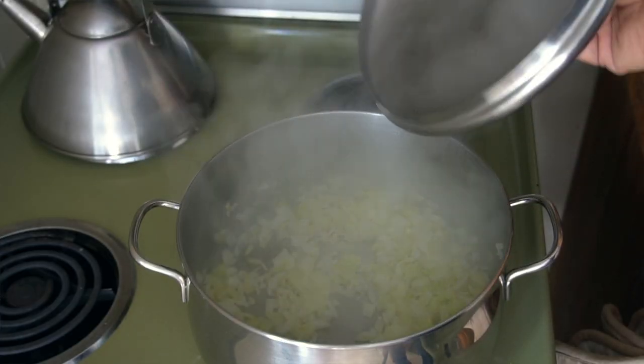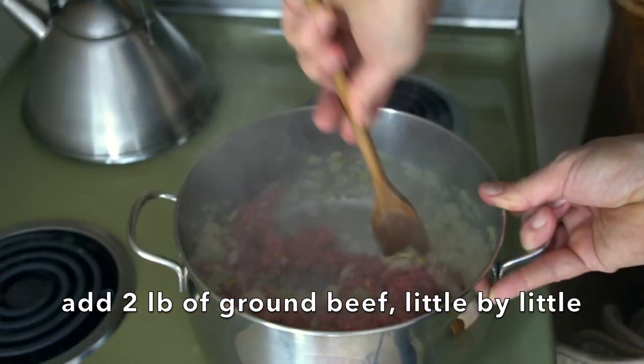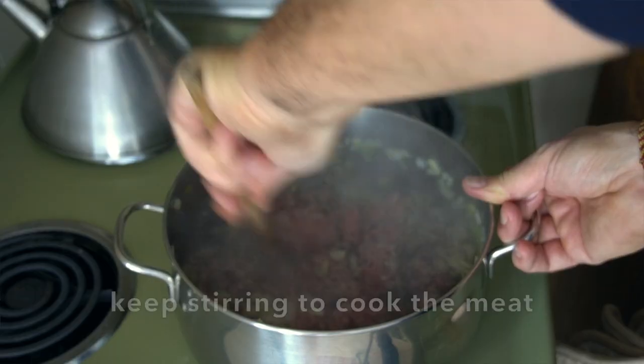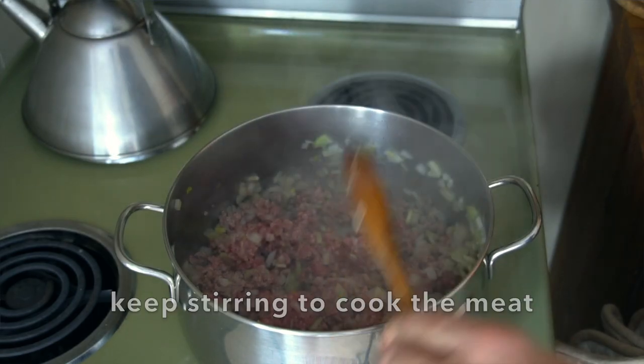Lid comes off. We have two pounds of lean ground beef, and I like adding the beef little by little. Add a little bit, stir the heck out of it, it breaks up and gets nice and brown. Add some more and keep going until all of the meat is incorporated with the onions, garlic and celery.